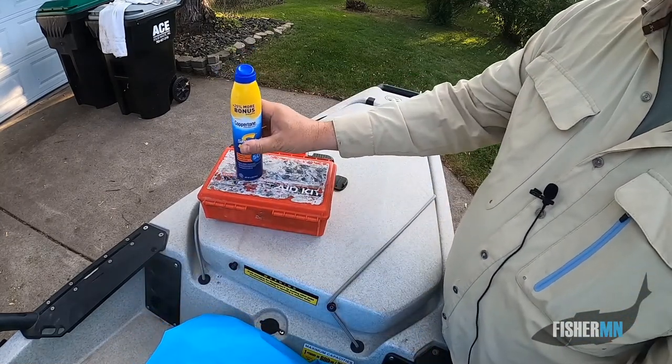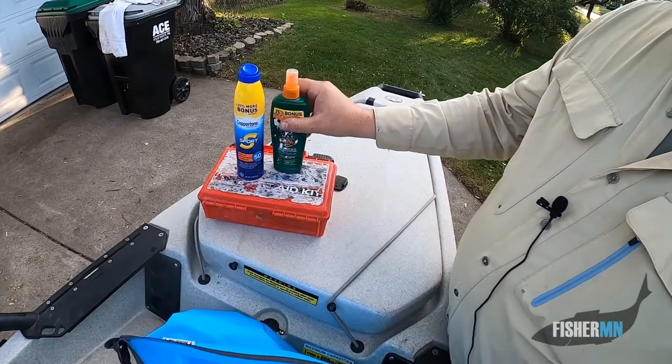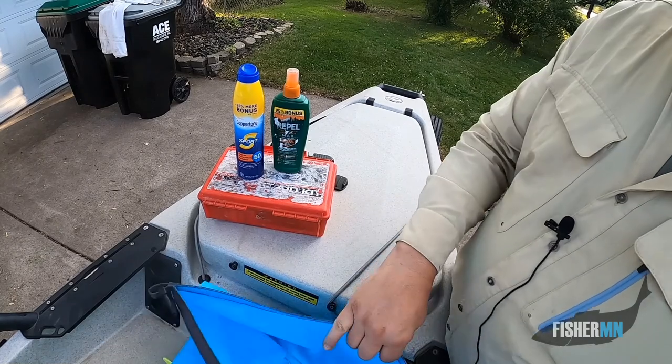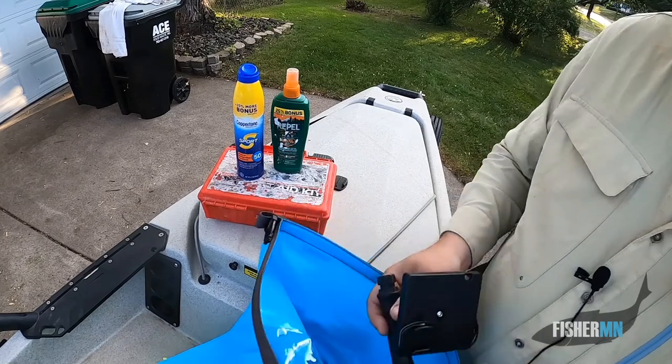Safety first — you want to be safe on the water. Speaking of safe, make sure you always have some sunscreen. Bug spray too — definitely need the bug spray. I like to kind of have two of everything just in case.